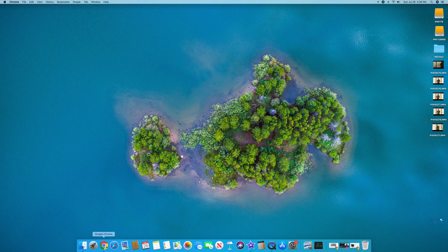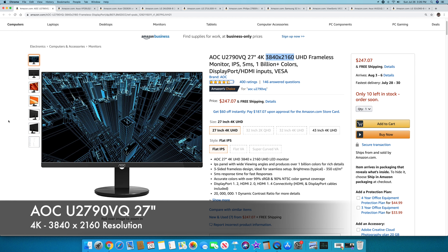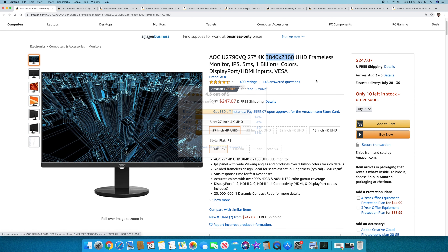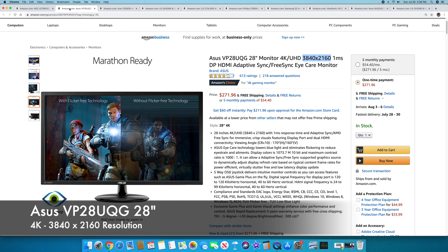The first one is the AOC U2790VQ — 27-inch 4K, 3840 by 2160, frameless with very small bezels. Over 400 people bought it and it's got a 4.3 out of 5 on Amazon — I'll have links to all these monitors on Amazon. Great reviews, and it's $247, making it one of the cheapest on the list. Check it out — 27 inches.